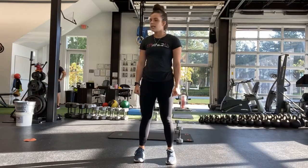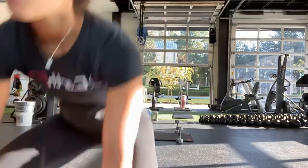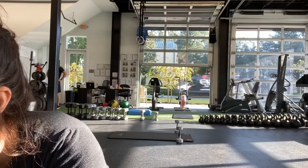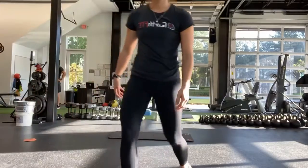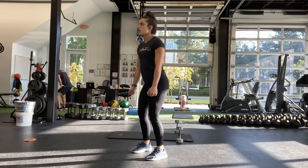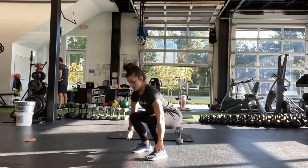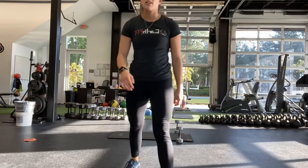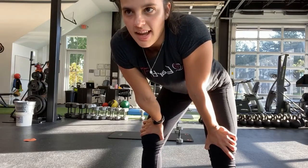All the way down, all the way up. Getting low, keeping that chest up. Halfway — getting low, chest stays tall. Ten more seconds, you got it. Good, last few. And stop.